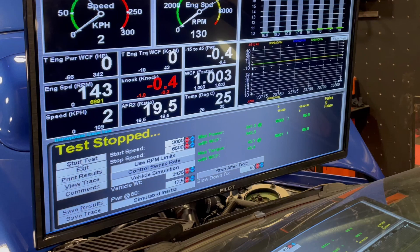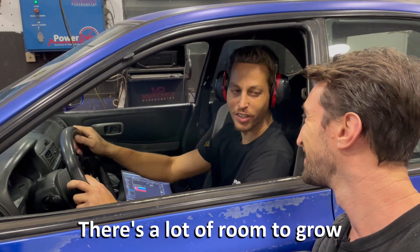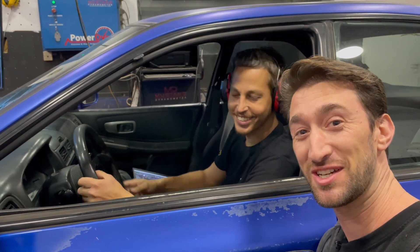We just hit 340 — is there still somewhere to grow? There's a lot to grow. I can't believe it. Okay, let's see how we do.